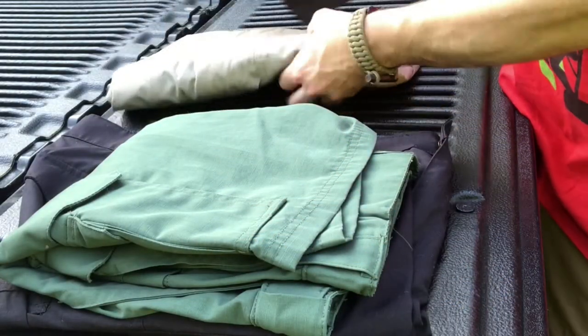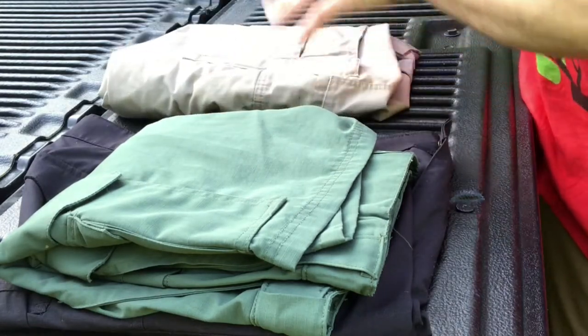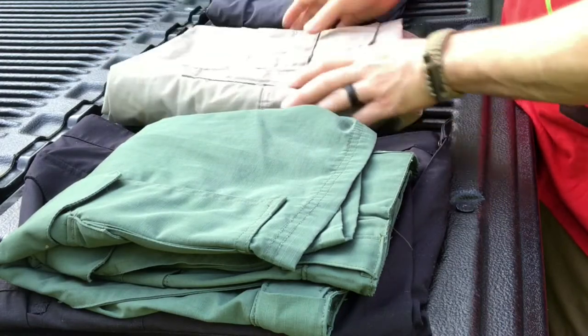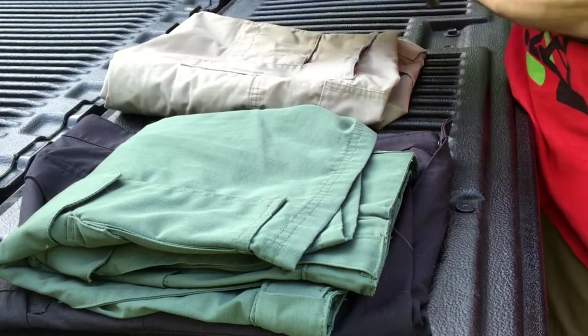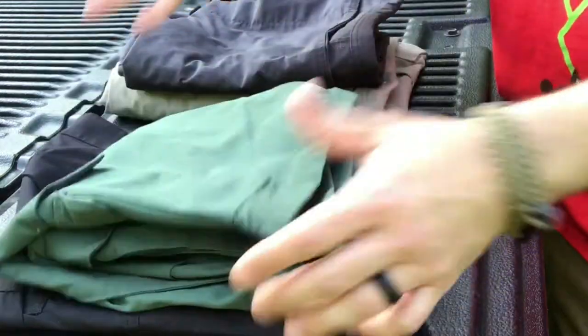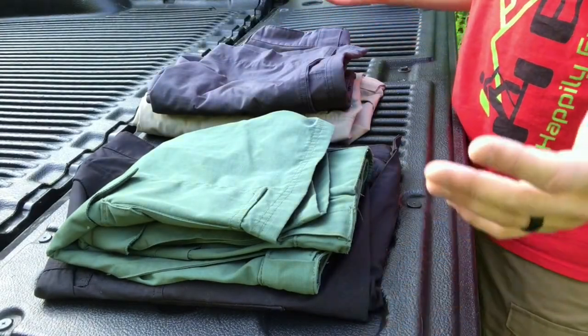I'm a big fan of these pants and shorts. My first pair I bought about two months ago and I've dragged them through the woods, scraped them against trees, got them snagged on stuff — and no rips, no tears, no stains. And this is a light khaki color. I was so impressed that I knew this was the pair of pants I really wanted, so I got a second pair and then picked up three pairs of the shorts. If that's not a stamp of approval, I don't know what is.